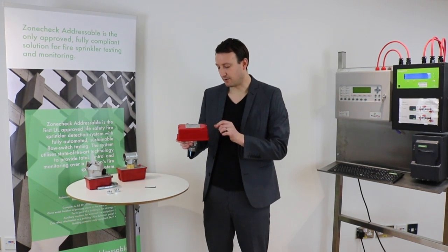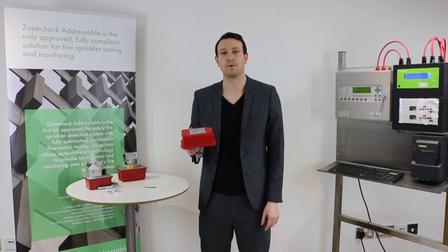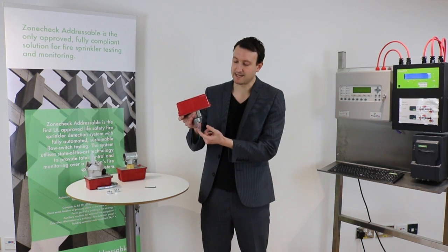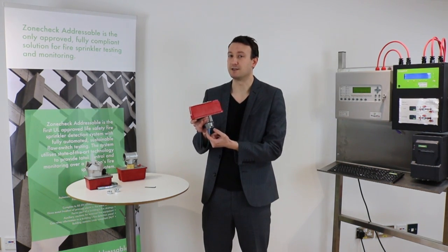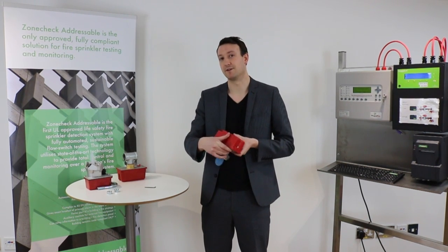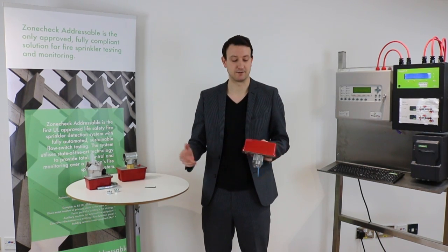Also on this box there's a nice big arrow which tells us the direction of flow. So when we're fitting the flow switch, we get it the right way round because the paddle only moves in one direction. We need to make sure it's facing the right way, because otherwise if we put it on the other way round, when the flow comes it isn't going to move and we're not going to get a signal.